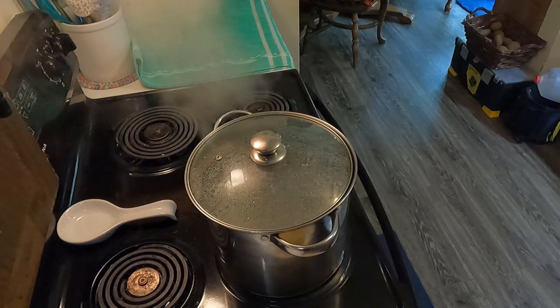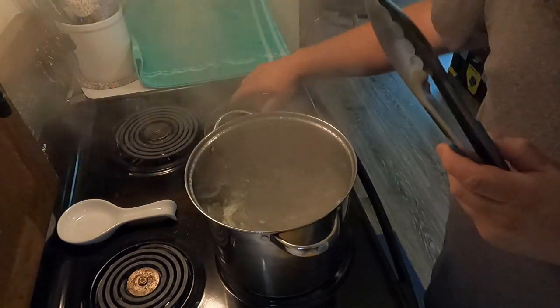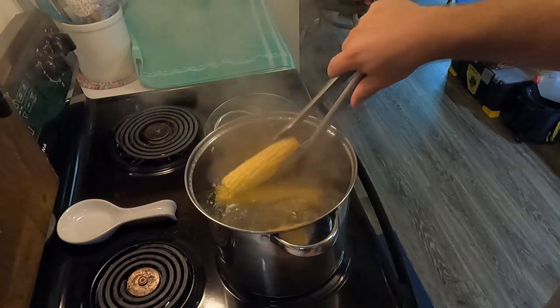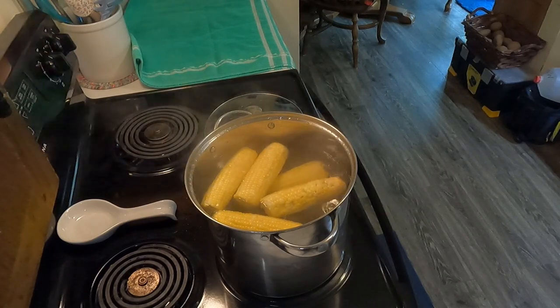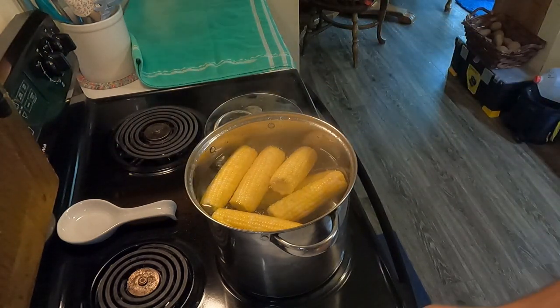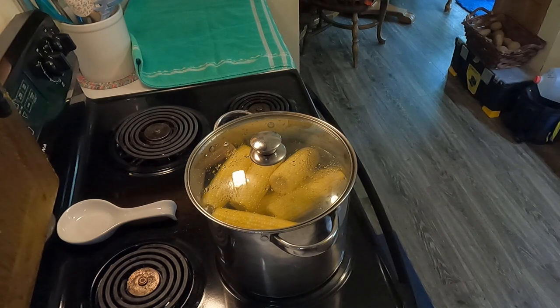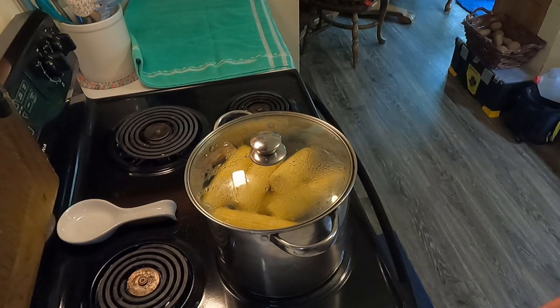It's started boiling. With tongs — because boiling water is hot — take the lid off and I've got about six or seven here. I'm going to put them in. Six, and seven. You don't want the water to overflow the pot, so put the lid back on. Once it comes to a boil again, that's when we start the timer for four minutes. After four minutes, take these out and set them aside, and seven more go in. It's just a cycle until you get everything done. We've got 21 ears — three rounds of seven — so I'll be back in about four and a half minutes.